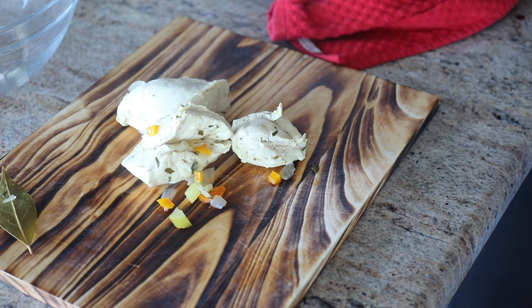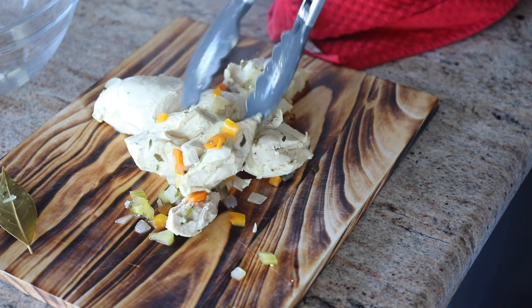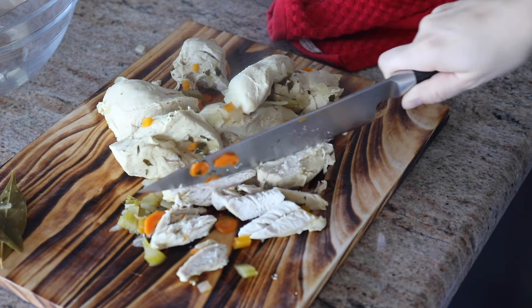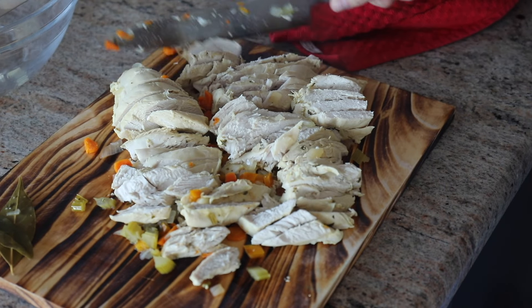The chicken goes in and cooks with those vegetables and the chicken broth in the instant pot pressure cooker on the soup setting for only about seven minutes. Then it comes out and it's so nice and tender.